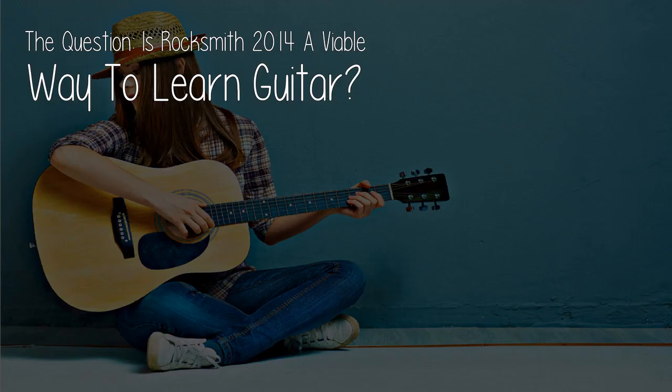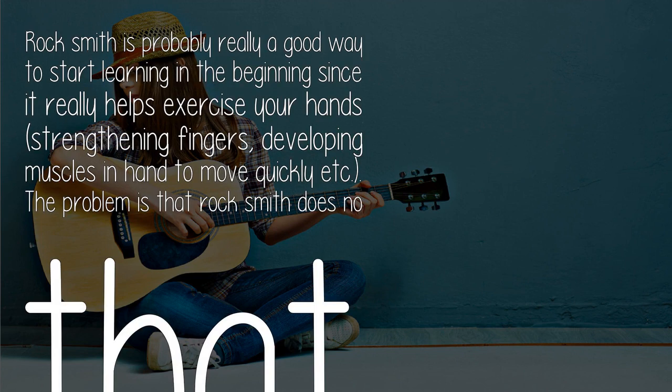The question is: is Rocksmith 2014 a viable way to learn guitar? Rocksmith is probably a good way to start learning in the beginning, since it really helps exercise your hands, strengthening fingers, and developing muscles in the hand to move quickly.